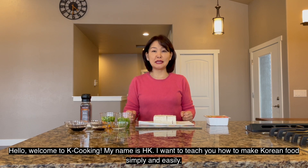Hello, welcome to KCooking. My name is HK. I want to teach you how to make Korean food simply and easily.